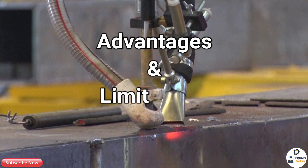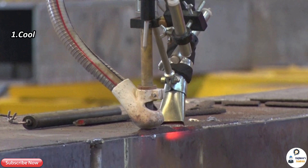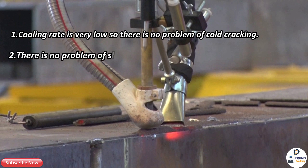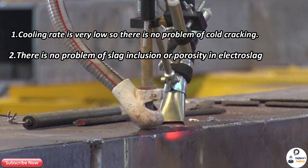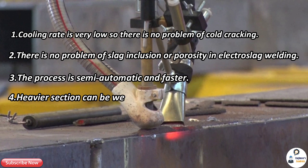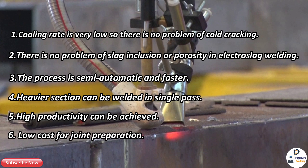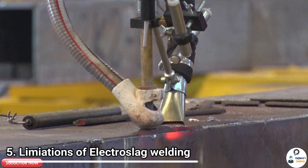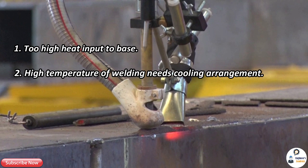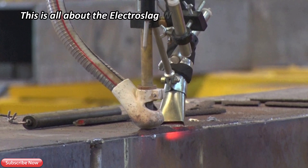Advantages of electro slag welding: the cooling rate is very low, so there is no problem of cold cracking. There is no problem of slag inclusion or porosity. The process is semi-automatic and faster; heavier sections can be welded in a single pass. High productivity can be achieved with low cost for joint preparation. Limitations: too high heat input to the base metal; high temperature of welding requires a cooling arrangement. The slow rate of cooling gives columnar grain structure in the weld.